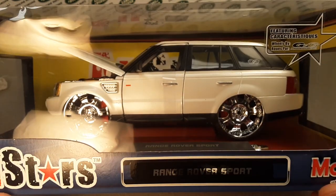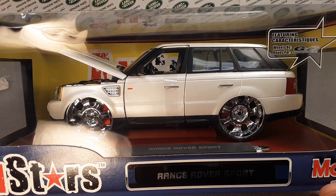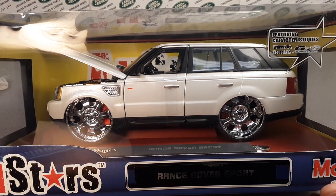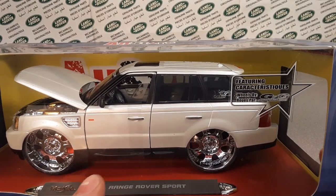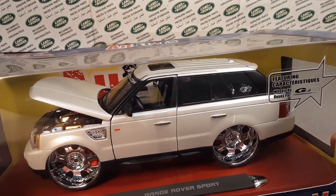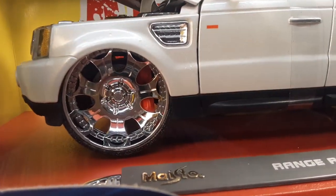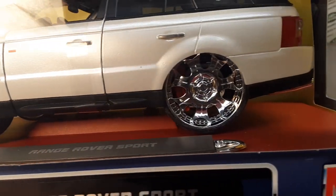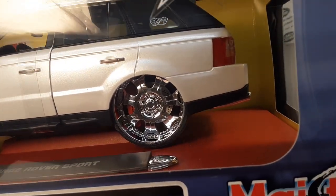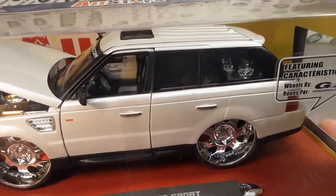Interestingly enough, I did find out that there were three colors this apparently came in. Now this is a pearl white, and just a nice detail — they've got brake calipers down in there and big old rims. Look at them — big old rims! They've got rubber band tires as I heard one guy describe them.